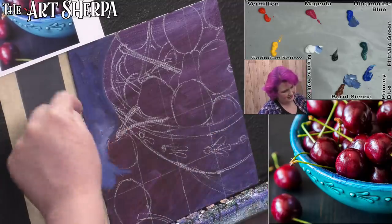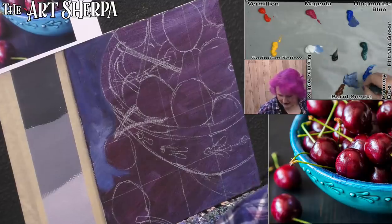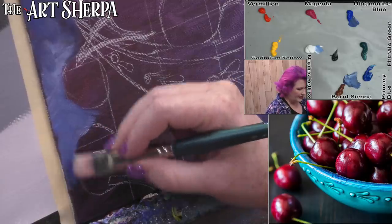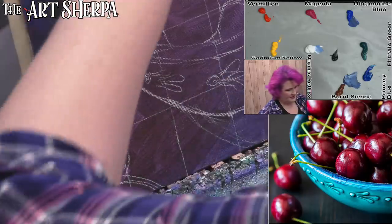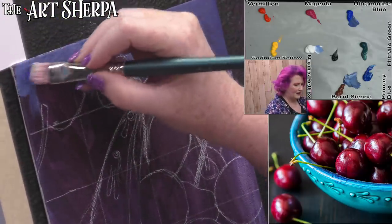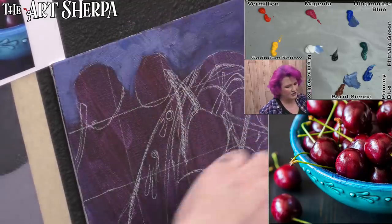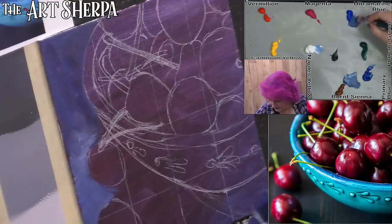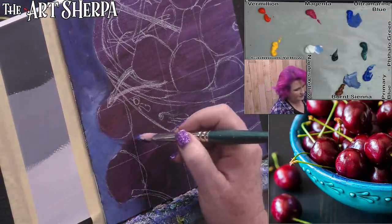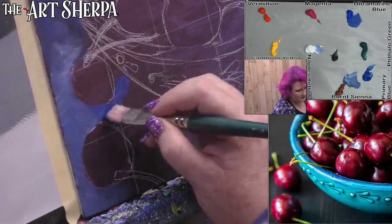Our light source is coming from the left. So as we're painting this in, we're paying attention to that — even the ground here might be a little lighter on the left-hand side. That's been my big work on this: learning to maintain control of my brush and body position while painting loosely.